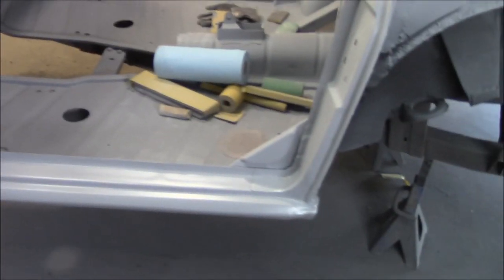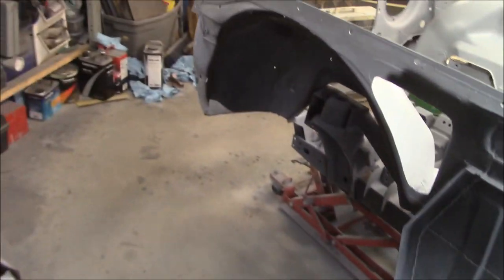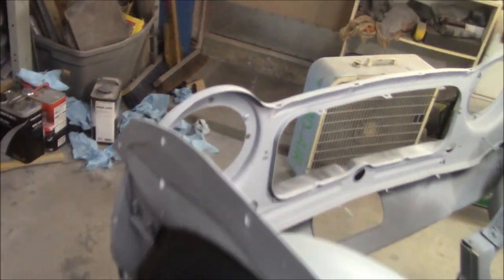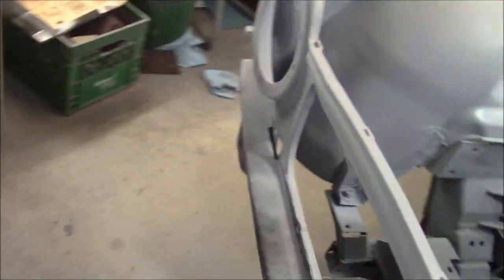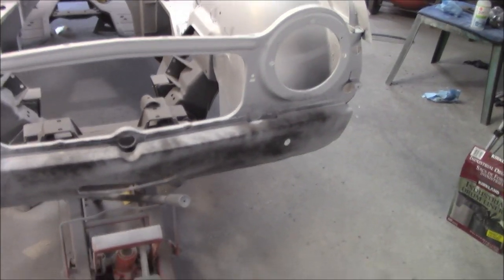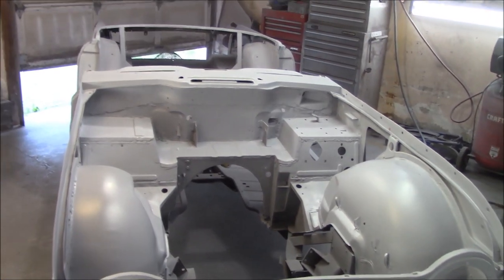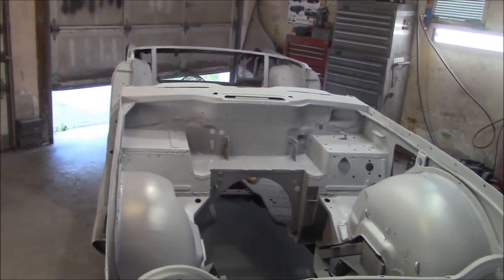That'll be the final prime. The only area we need to do again is the front valence - we'll maybe get out here tonight in a few hours after this primer's dried and start blocking out the front valence. Alright, time for a break.